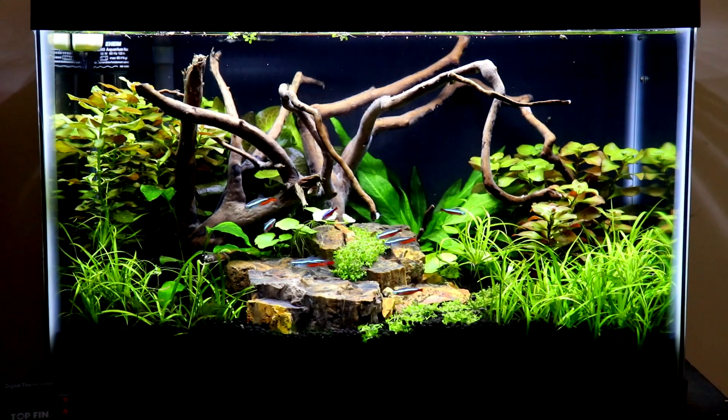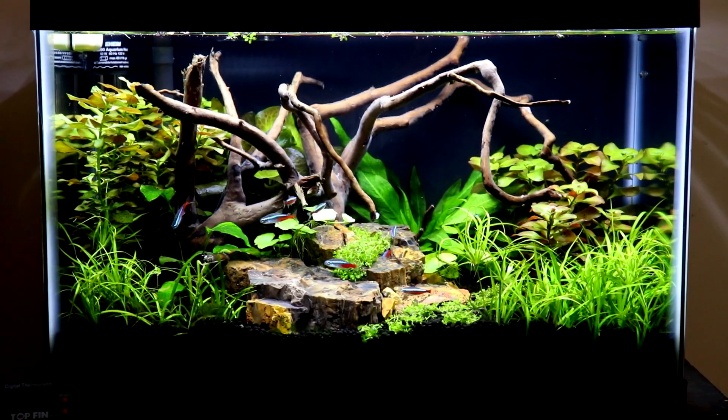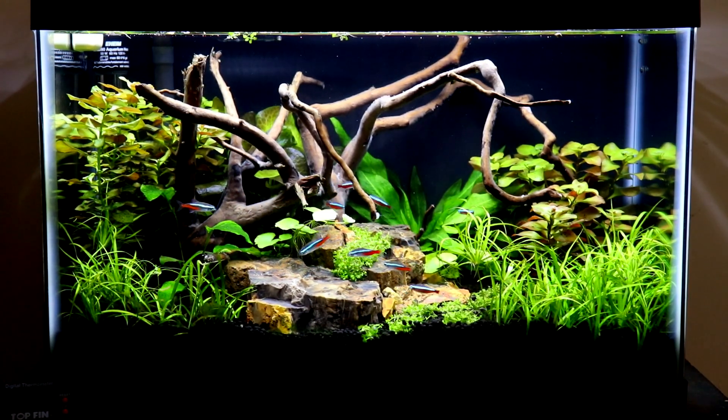As you can see on the bottom right hand corner — well, maybe you can't see that — but ever since I put this light on, my dwarf sag has been sending out runners like crazy. My Ludwigia on the back left has grown literally 3 inches since I put this light on there. In the bottom of a 29 gallon it puts out 35 PAR, which is a lot of light especially for a little 10 gallon like this.